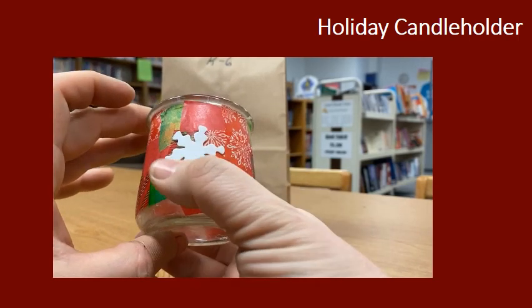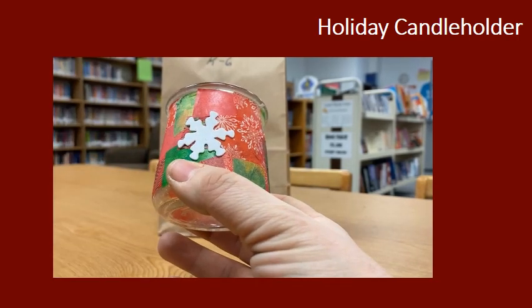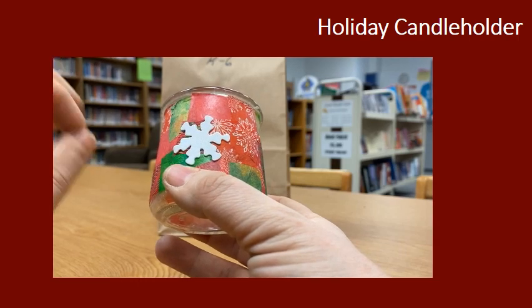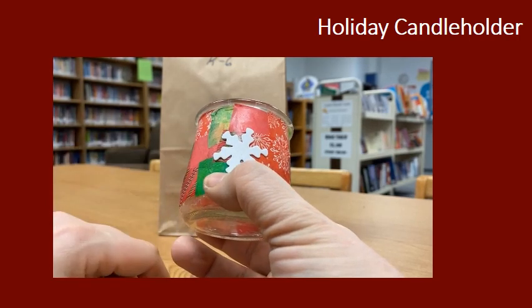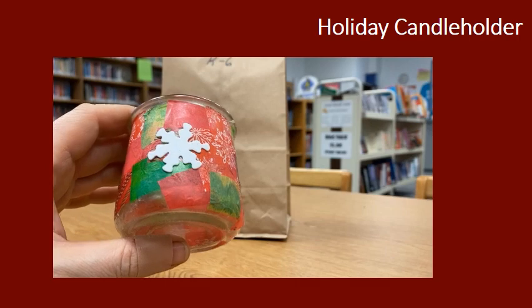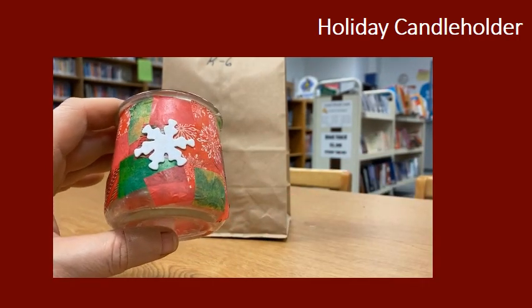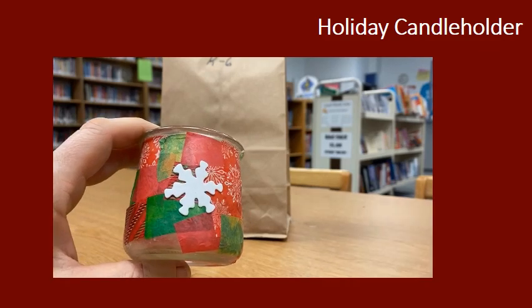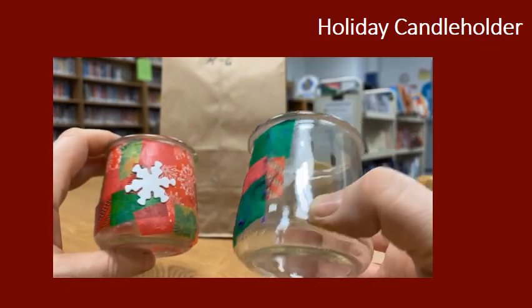One hint for you: do as much as you can to prevent your fingers from getting gluey. Once your fingers get sticky or have glue on them, every one of these pieces of tissue paper will stick to your fingers and not the glass, and it is extremely frustrating if that should happen. So try to keep your fingers out of the glue when you're gluing this onto your jar.